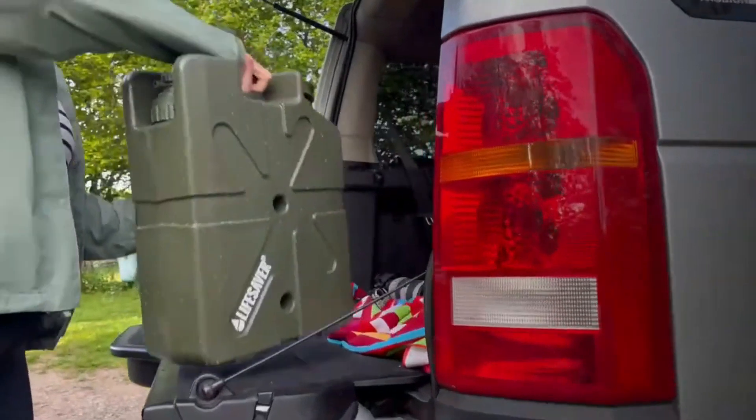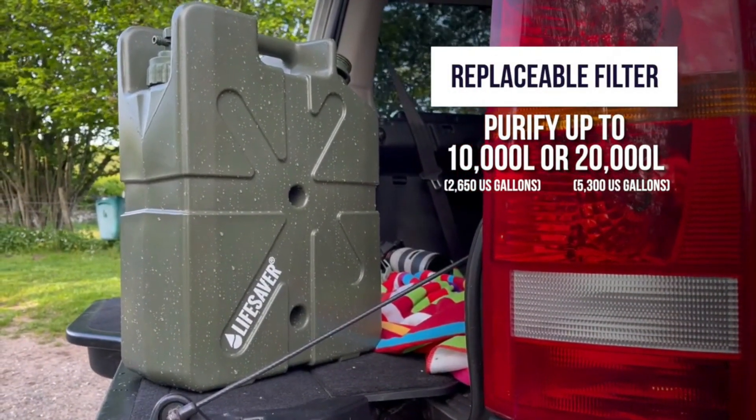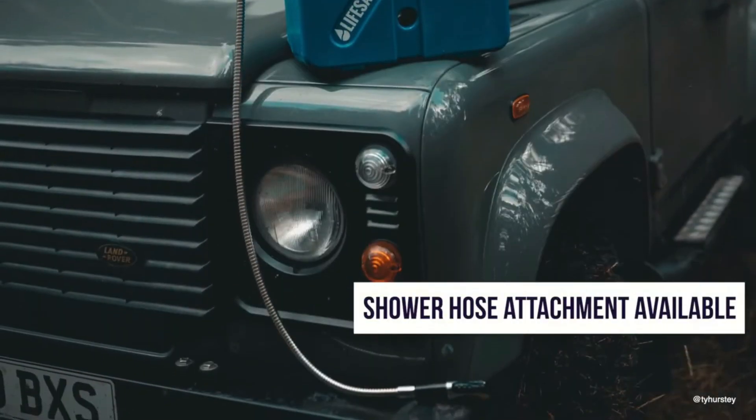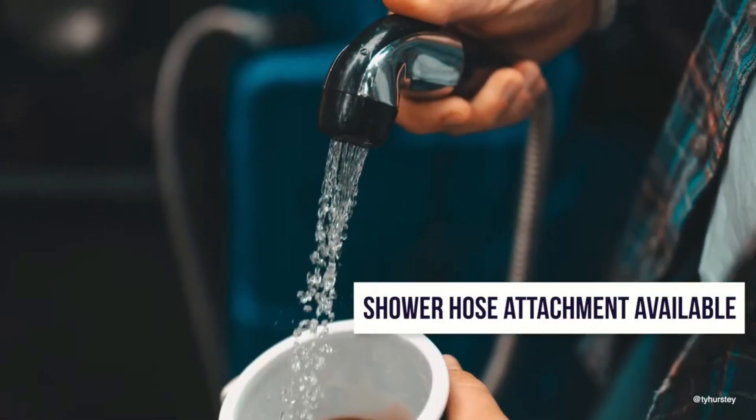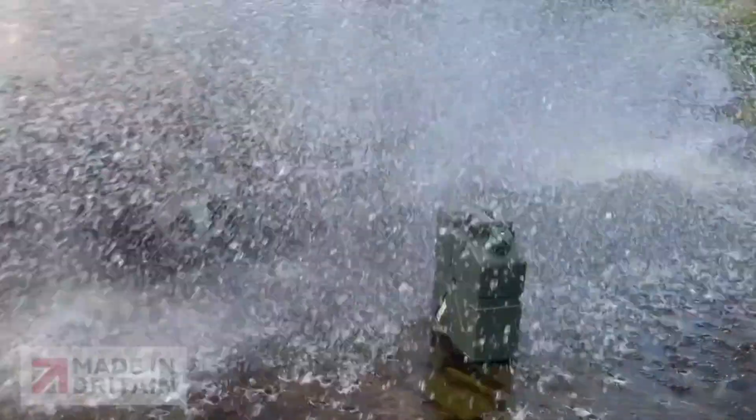The jerry can itself can store approximately 5 gallons of water and weigh around 9 pounds. To enhance its utility, you have the option to include a showerhead in the kit. This versatile water purifier, the 10,000UF, is available for a price of $325.